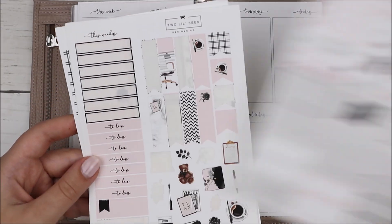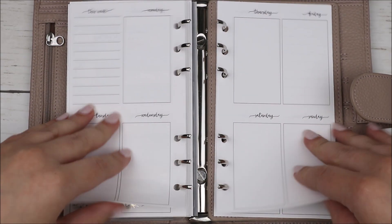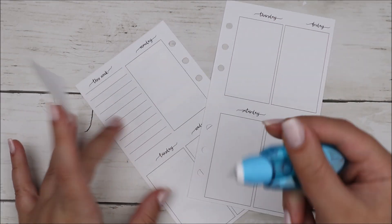Hey guys, it's Shanee and I'm back today with another plan with me. For this week's spread I'm using this kit from Two Little Bees. I haven't used a kit from Two Little Bees in what feels like forever, so I was excited to use this kit.